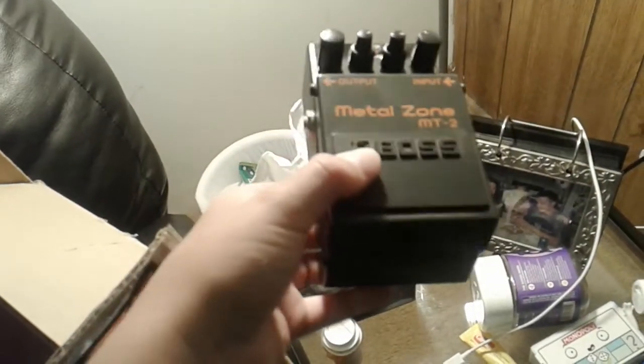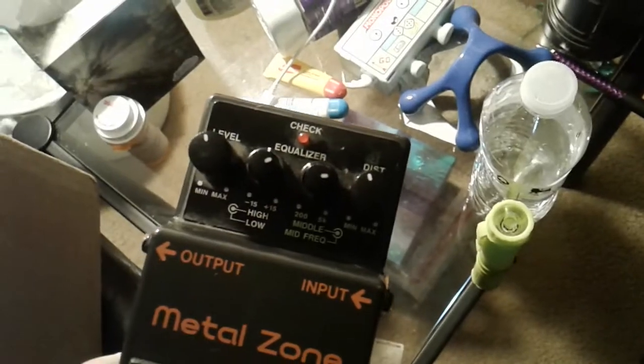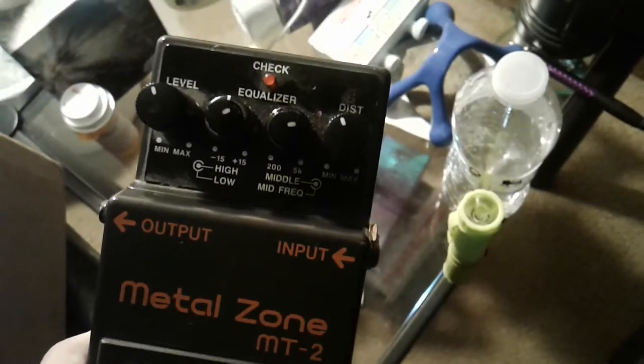Got some more stuff coming, but this is the first wave. I will be breaking all these later. All right, well there it is — got this off of MusiciansFriend.com, Metal Zone Distortion. Level equalizers. Level equalizer, there it is.